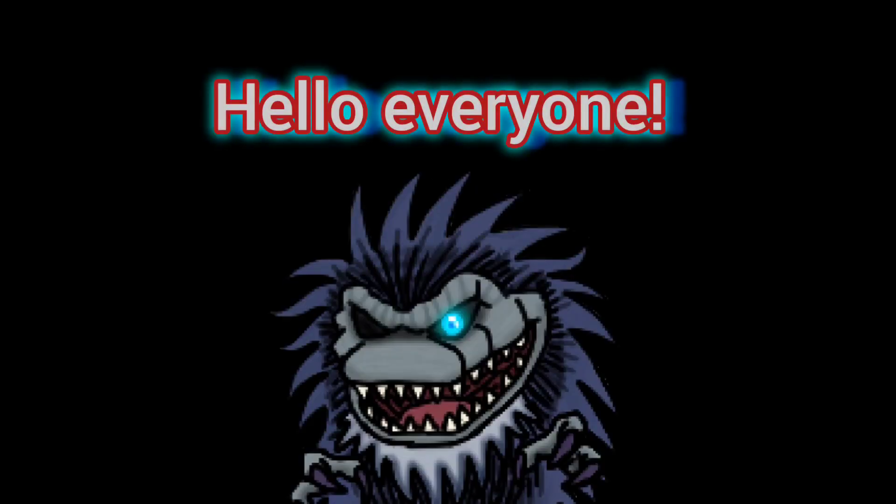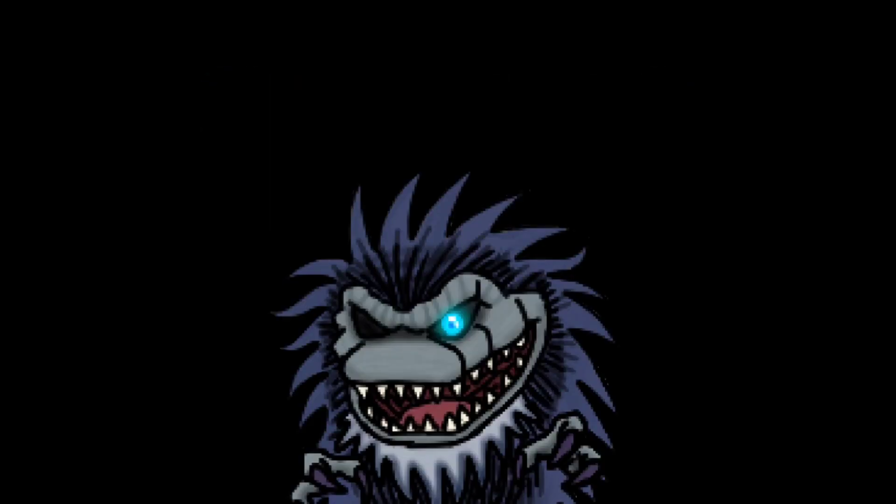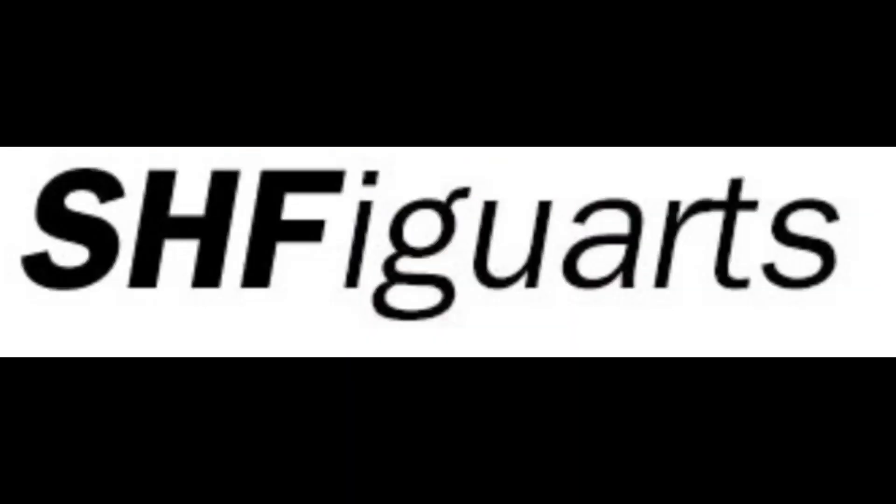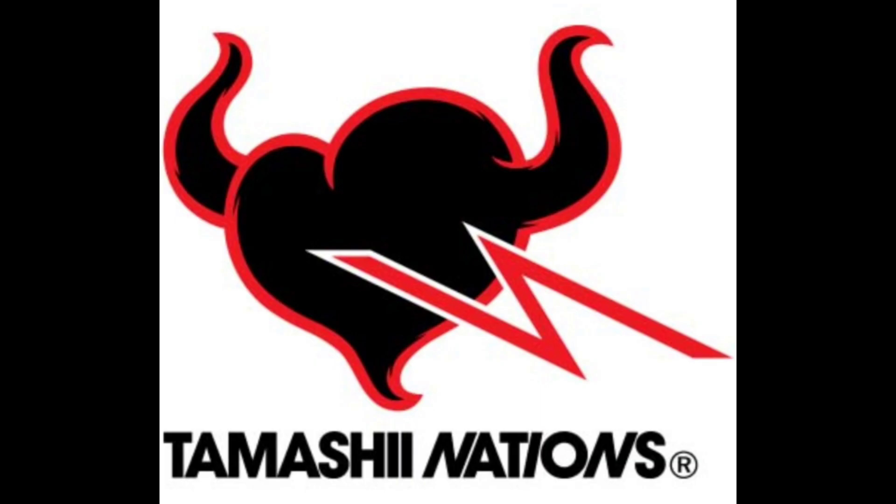Hello everyone, I am DoodleMans86 and today I am going to be reviewing my first SH Figuarts figure on the channel. SH Figuarts is a brand of Tamashii Nations which specializes in creating highly accurate action figures utilizing advanced modeling and movement techniques.